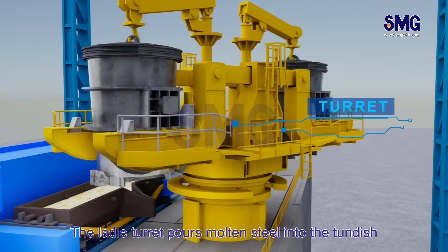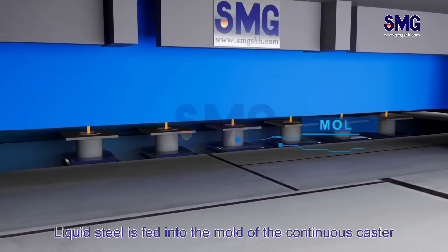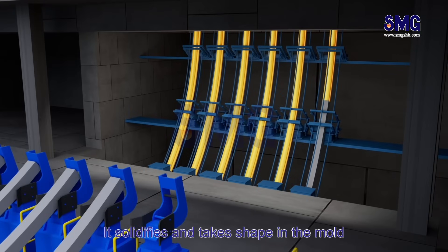The ladle turret pours molten steel into the tundish. Liquid steel is fed into the mold of the continuous caster, where it solidifies and takes shape.